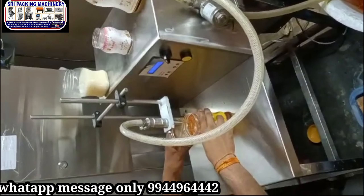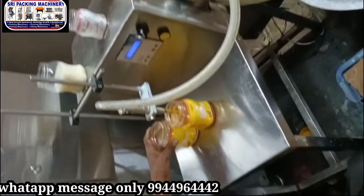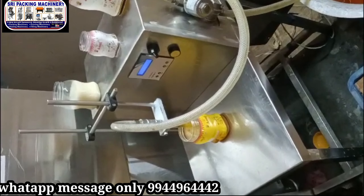Hello, I am Sripak Sinivasan. I am going to show you my fillings in one head. We will fill in the bottle and pouches.